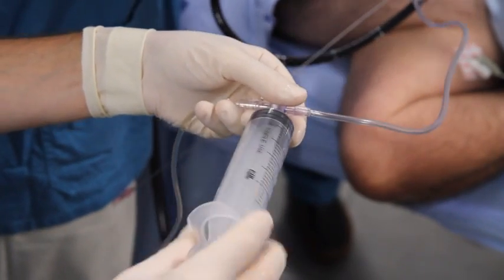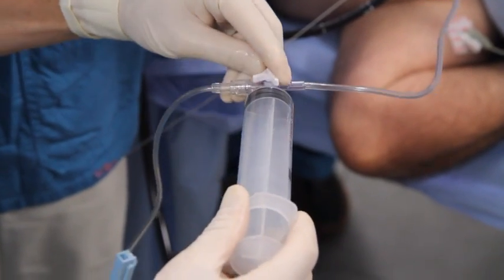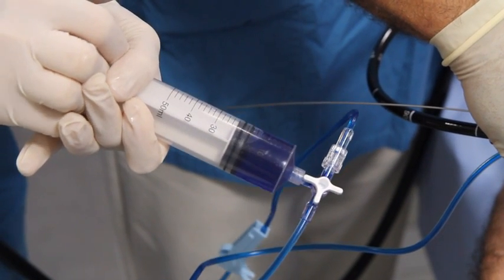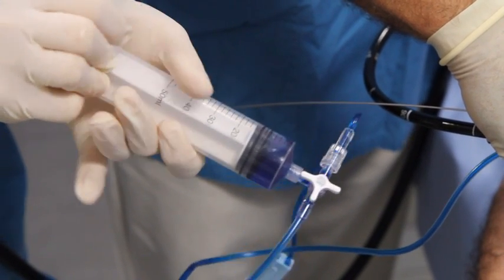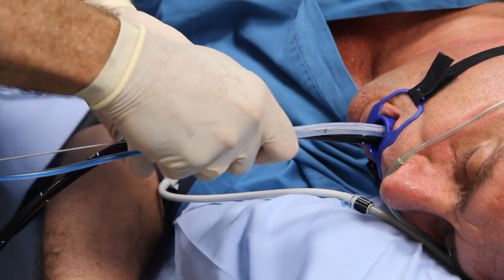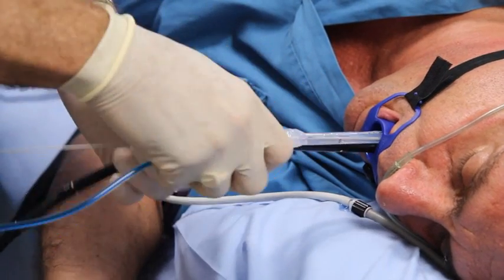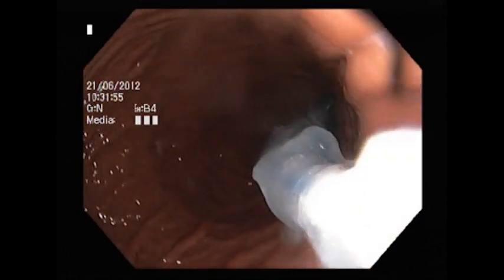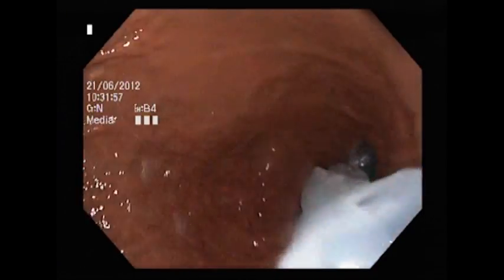Attach the three-way stopcock to the saline bag and the syringe. Inject 30 cc's of fluid to help release the balloon tip from the facilitator. Secure the endoscope with your left hand while pushing the pusher forward 5 to 10 centimeters with your right hand. This will release the balloon tip from the facilitator. Pull the endoscope back to confirm release of the balloon tip.